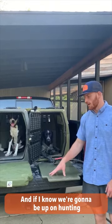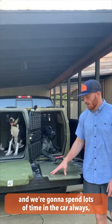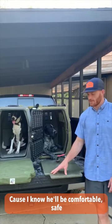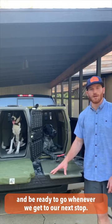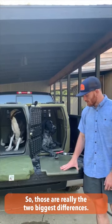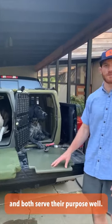And if I know we're going to be upland hunting and he's going to be dry and we're going to spend lots of time in the car, I always throw the orthopedic bed in his kennel, because I know he'll be comfortable, safe, and ready to go whenever we get to our next stop. So those are really the two biggest differences, and like I said, both are great options and both serve their purpose well.